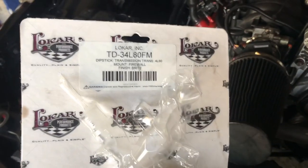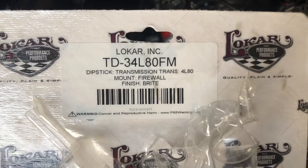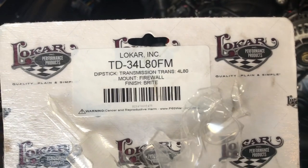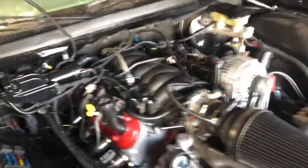What I've got for you guys today is a 4L80E braided dipstick. This is your part number that you need. If you want to do it for a 4L60E, just type in '4L60E braided dipstick' or 'locker braided dipstick' - that'll pull it right up.